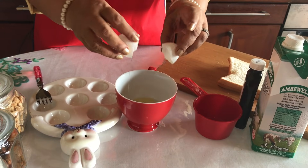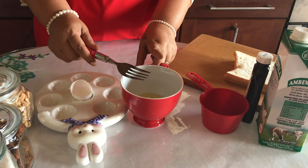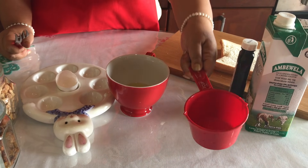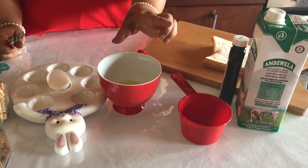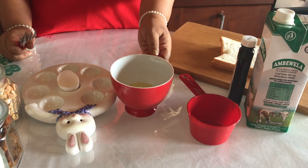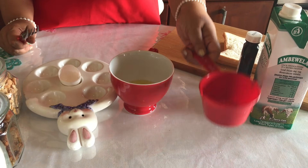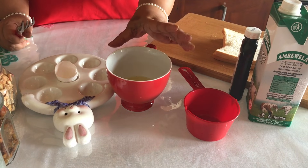Now we will take the dough. In the middle of this dough, we will cut the dough. This is a big cup of milk — it's a big amount of milk.